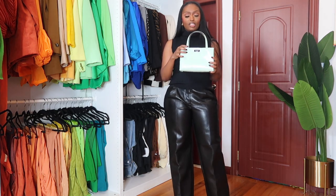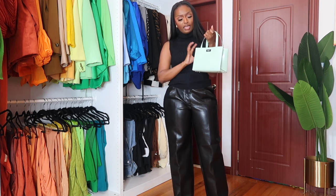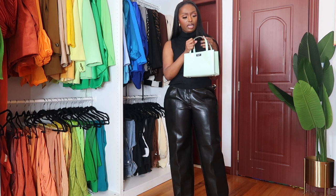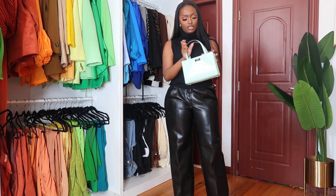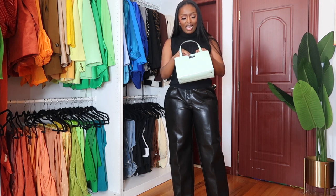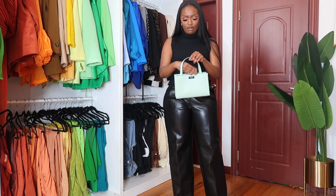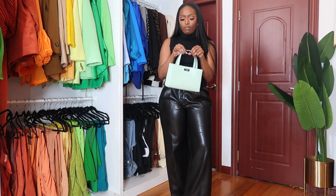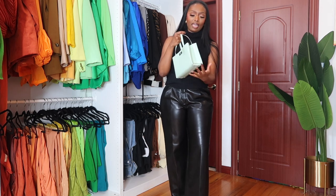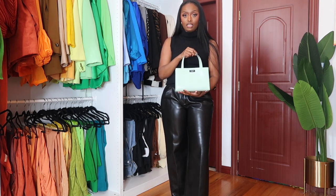Before we get into the styling portion, I want to share with you all the Sam Icon bag. This is an iconic style by Kate Spade New York, and I really love it. It has so much room — you can really put a lot of things in it. It has a strap, two side pockets, a zipper. It is a true medium bag, not a micro bag. I love the width and you can actually fit a lot of things in this bag.